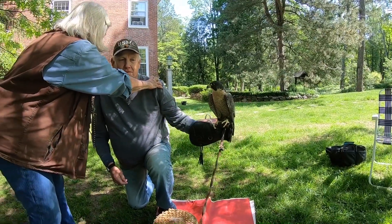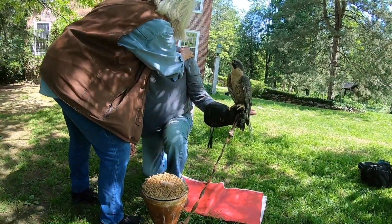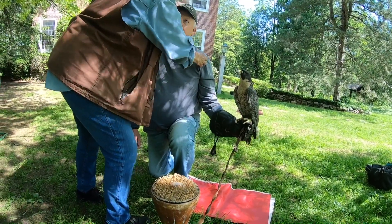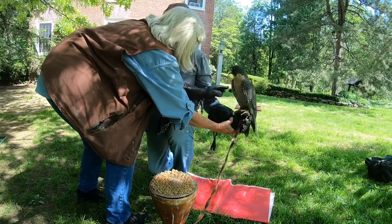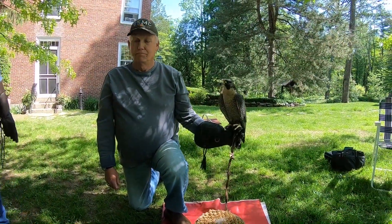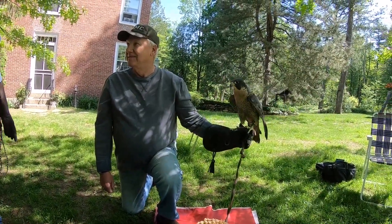You want your shoulders relaxed, just a little bit. You're kind of bringing it up. Good, great. Now hold on to her, and don't let her cut forward. Look at what she's doing. Very good. Excellent. Good, good.